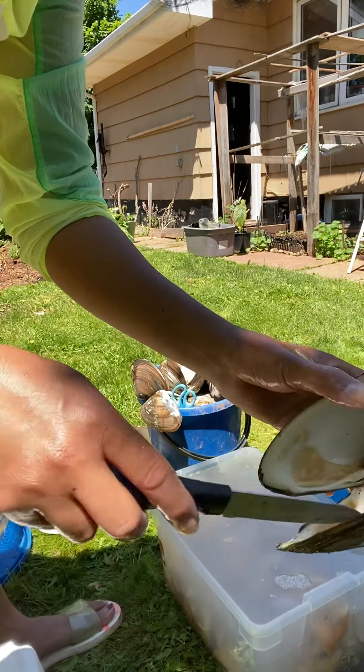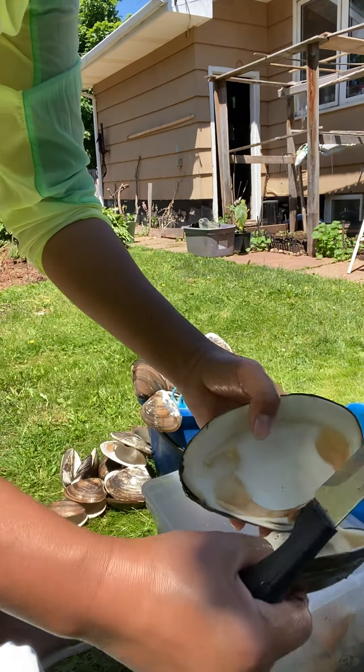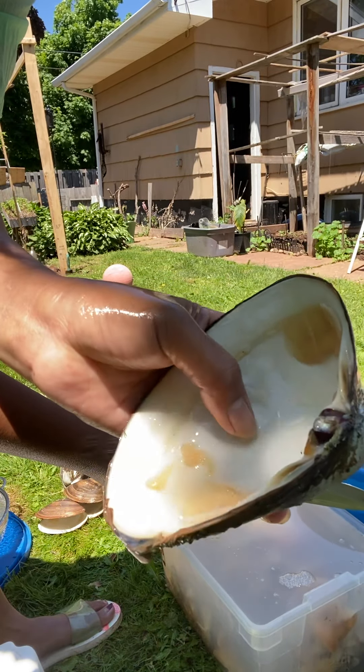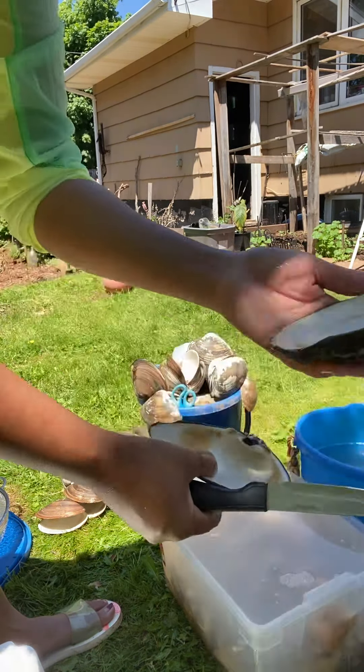Then the shell — you need to wash this. If you want barbecue, you need to wash it, then open it, put the clean bar clam inside, and put it on the charcoal. It's really good!